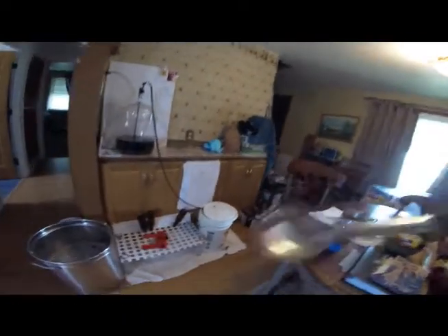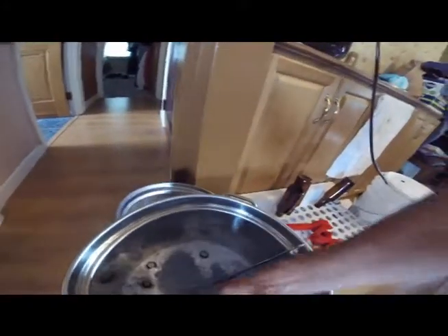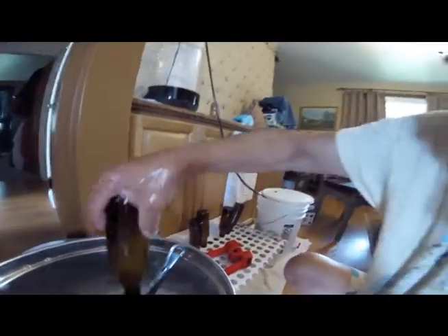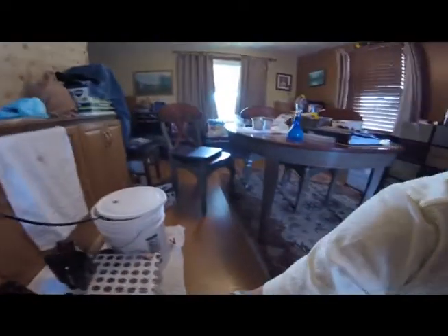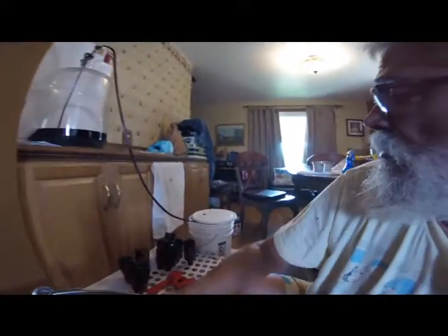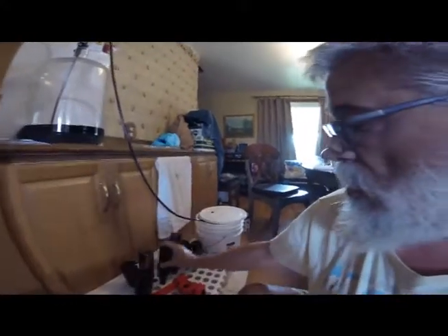Gotta stir that bad boy when we're all done. Gotta sanitize the siphon, and at this stage I can start emptying more bottles. It's a time-consuming process. I'll work this carboy, make sure I get all the beer out of it — don't suck up any dead yeast. If you look close, you can see the rest of the yeast on the bottom there — you can see a quarter-inch layer. Just gotta lift this thing up again, cause that's heavy. Draining out slowly. I'm gonna get two more cases of beer to put in there.